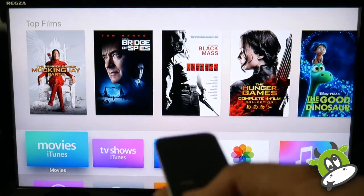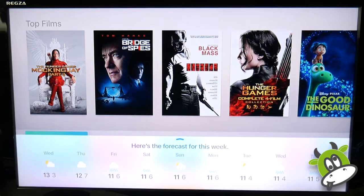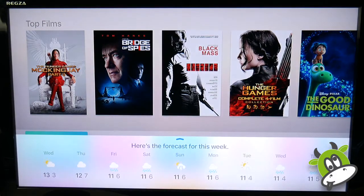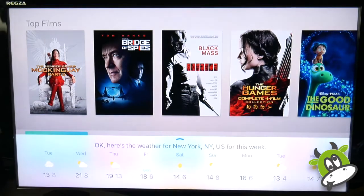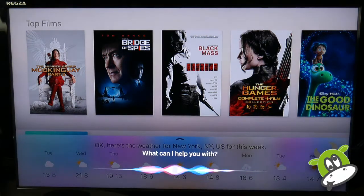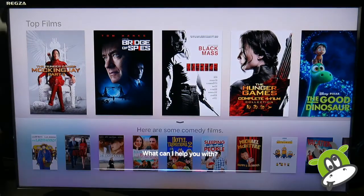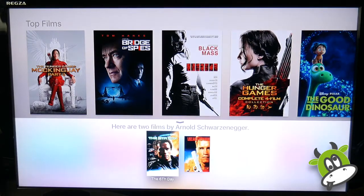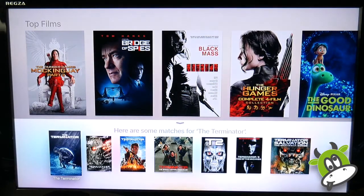The review wouldn't be complete without testing Siri. Holding the Siri button, I ask: 'What's the weather like this week?' — and there's the weather forecast for my area. Next I try: 'What's the weather like in New York this week?' — and there's the New York forecast. I could swipe up to reveal more information. Then I try 'Show me comedy films' — superb. 'Show me films by Arnold Schwarzenegger' — a somewhat limited selection initially, and I wouldn't say they were his finest performances. Finally, 'Show me The Terminator' — though for some reason those results came back not showing Arnold Schwarzenegger.